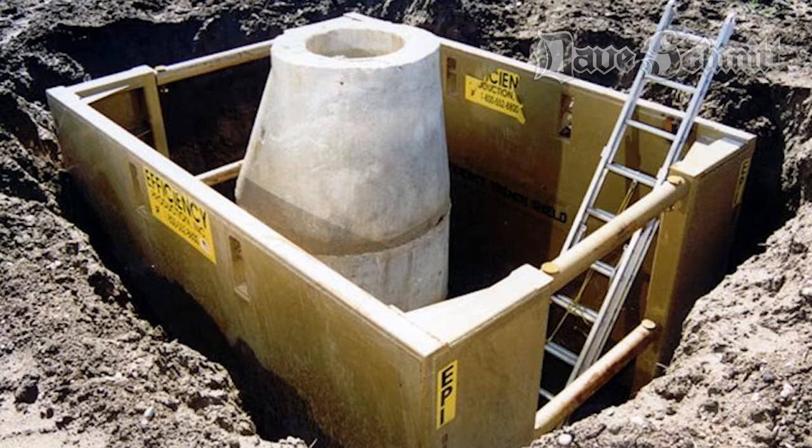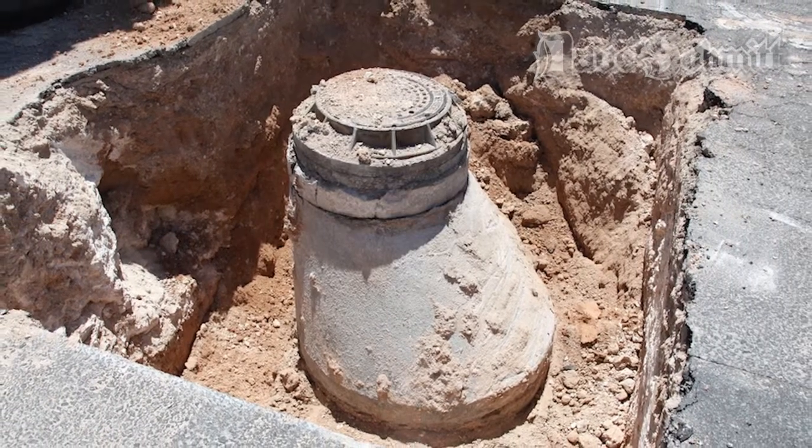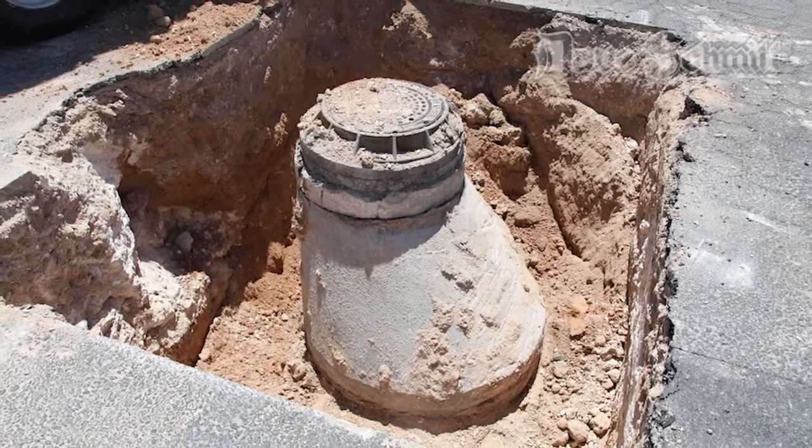Once that shoring system is in place, you set the new manhole and backfill with a suitable material, which is usually rock or a granular material, to achieve 95 percent compaction. You need that 95 percent compaction so you can put the new paving on top. This is where your time frames can differ, and it depends on the city's engineering spec.